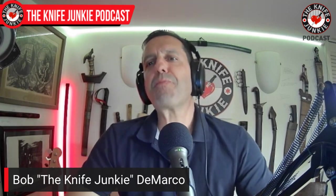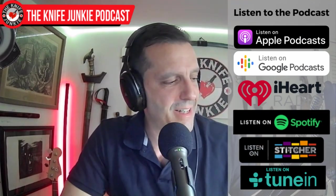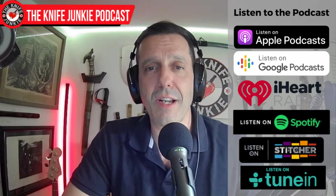Thanks one and all for watching, commenting, liking, and subscribing. Be sure to do that and share these videos and podcasts with friends — that helps the show, and some people might not know we're here. There's also the podcast apps. All of that being said, I think it's time for a pocket check.